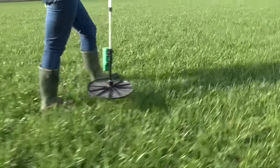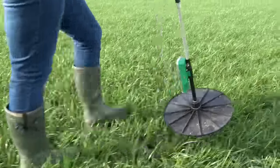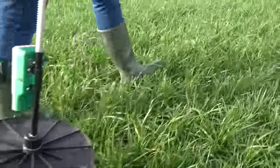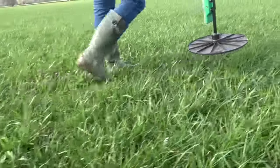Other tools are also available, so some beef and sheep farmers may choose to use sward sticks or compressed sward sticks. There are also tools that provide an app that allows data to be uploaded automatically. Once those grass producers have been out and measured their fields, they'll bring the figures back into their farm office. They then use software or an Excel sheet to process those numbers, calculate average grass growth, and allocate feed to future grazing rotations.